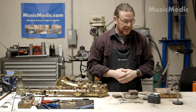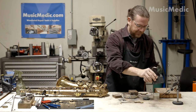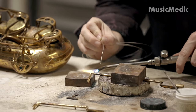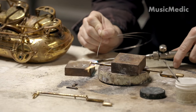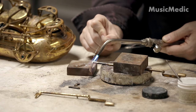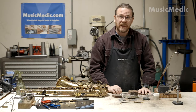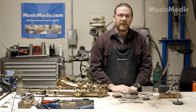Now that everything's in place and I've applied my flux, I can now go ahead and start my torch and do some soldering. Now that I've got the fork soldered into place, I just need to let it cool before I'm able to do any kind of cleanup. Let me go ahead and do the other one while we wait.